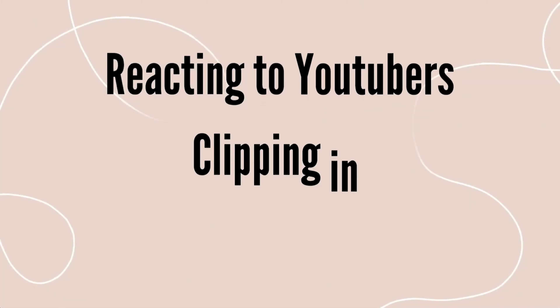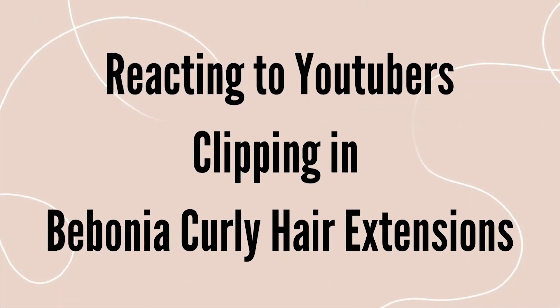I'm Soleil, founder of Bebonia. We're going to review a YouTuber clipping in her Bebonia curly hair extensions. While reviewing the video, I'm going to let you guys know what they could have done differently so that you guys can learn from it and use these tips to blend your extensions super well with your natural hair.